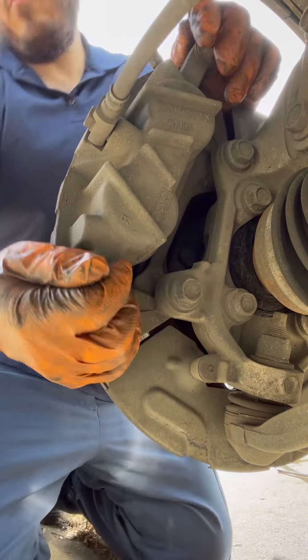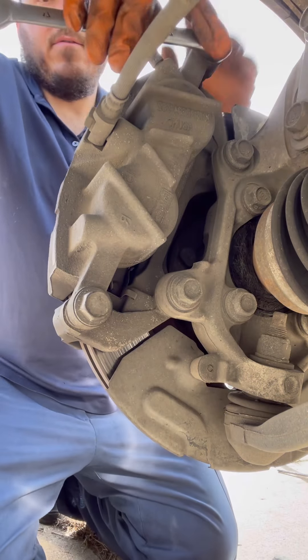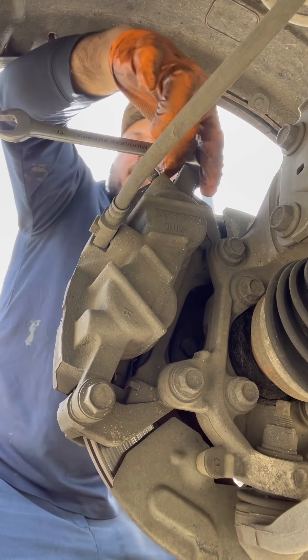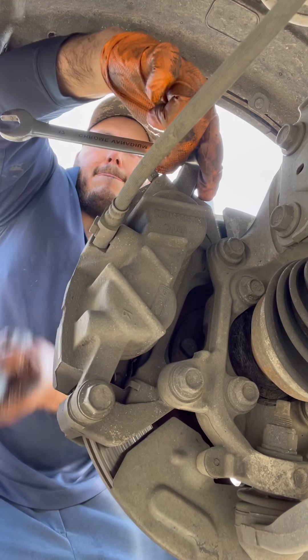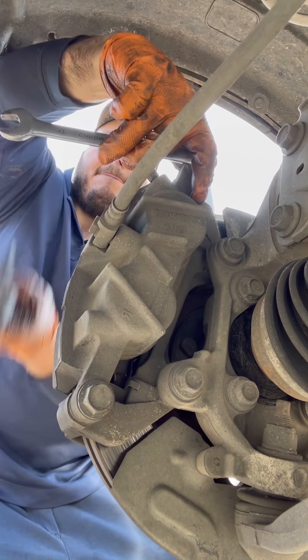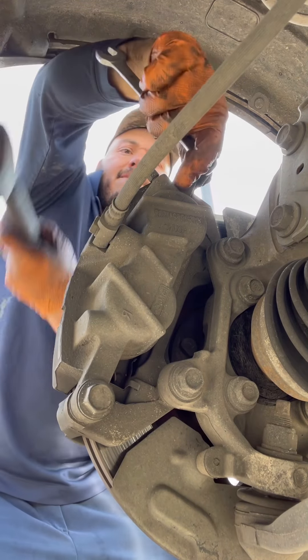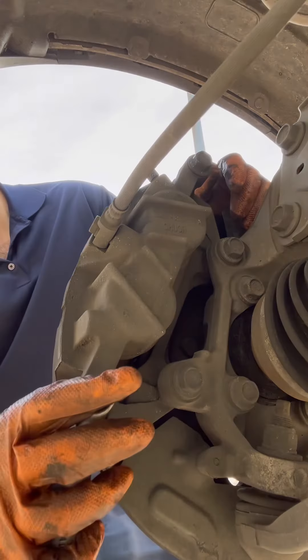We've got to take the brake off first — size 17. So you get a hammer and you hit it like this. You break the tension on these, anything at the bottom.